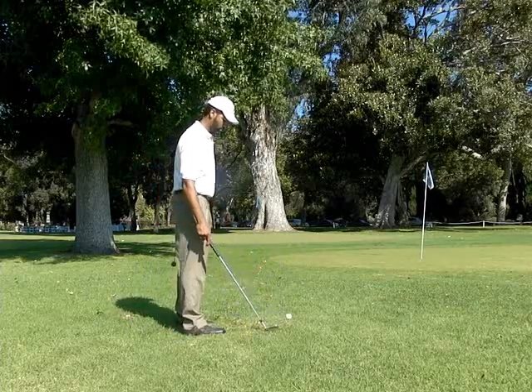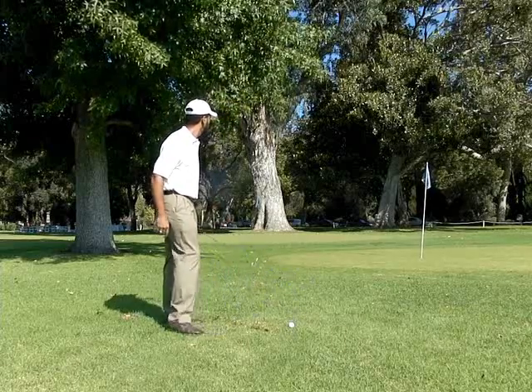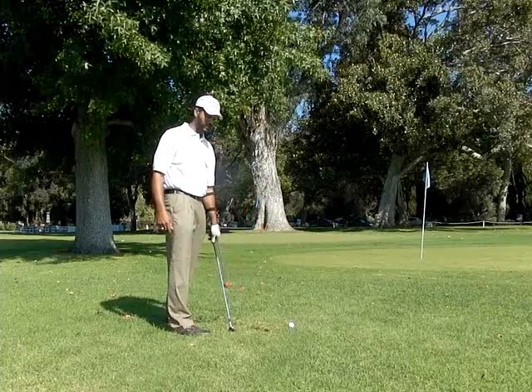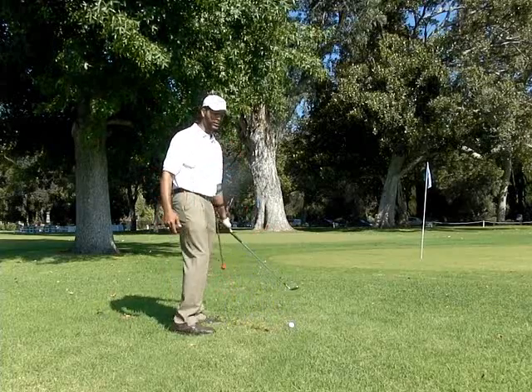Beautiful. That's one about 45-50 yards. If you want to hit it harder, we can. If you want a higher trajectory, we can too.